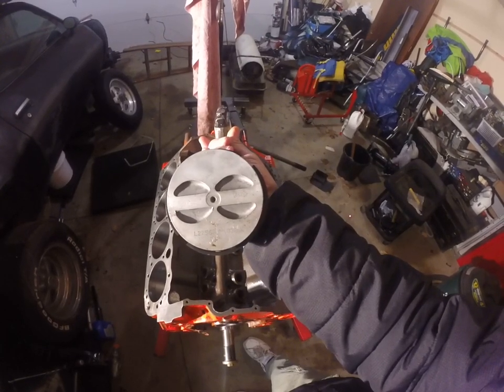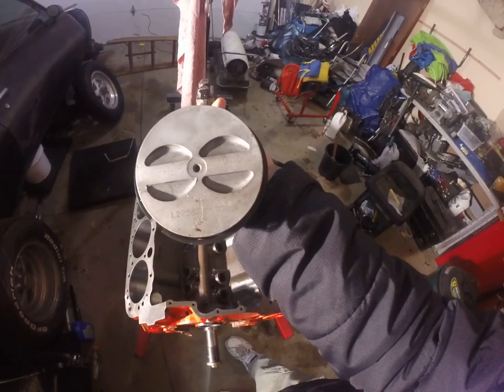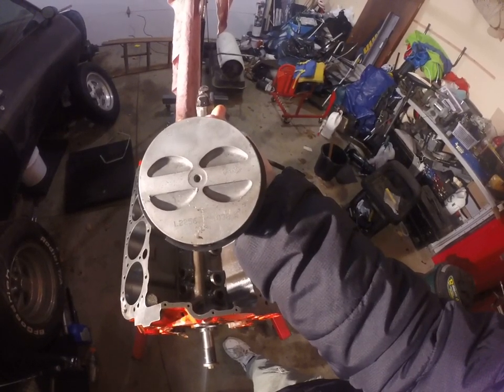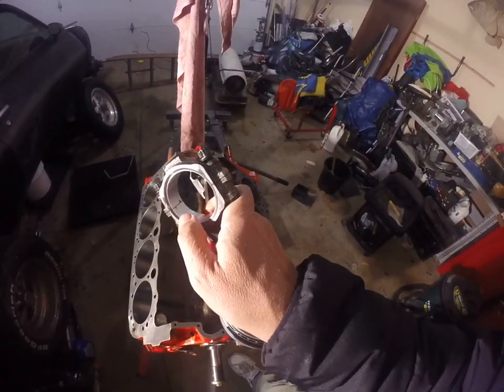The piston has an arrow on it showing you where forward is — how it goes into the engine block. This one is an aftermarket piston and it says point-zero-three-zero, meaning this isn't the standard size; the cylinder was bored 30 over. Another thing to know is if you look on the rod, it has a little chamfer — cut at a 45-degree angle — and then there's a flat side.